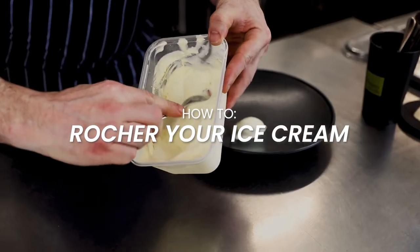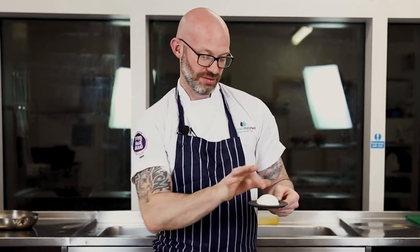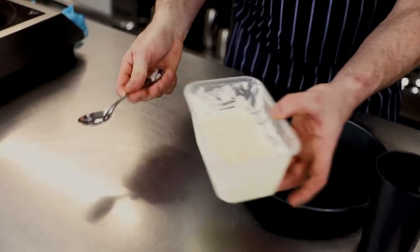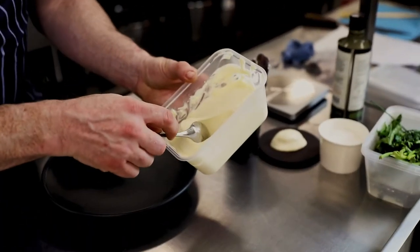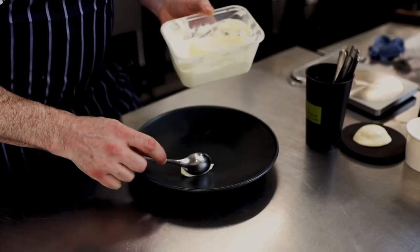The Roche, the Quenelle — the one-handed Quenelle is just how we chefs make ice cream and cream look decent. There's a whole bunch of different ways to do this. The way that I use is I pull it, I turn it, and I drag it. Just like that.